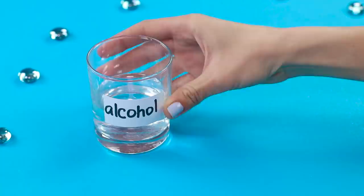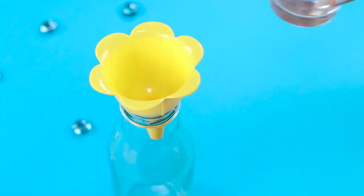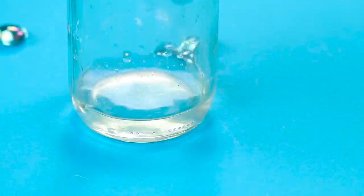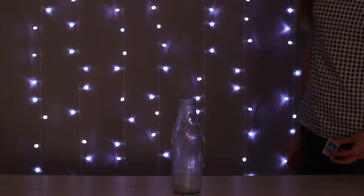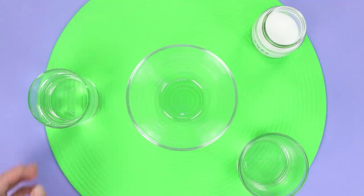Let's do a chemical experiment and create a flame in a bottle. We'll need some ethanol and a small bag of boric acid. Mix the ingredients inside a glass bottle. Light up a match and throw it into the bottle. The greenish looking flame is caused by triethyl borate, which is the result of ethanol reacting with boric acid.